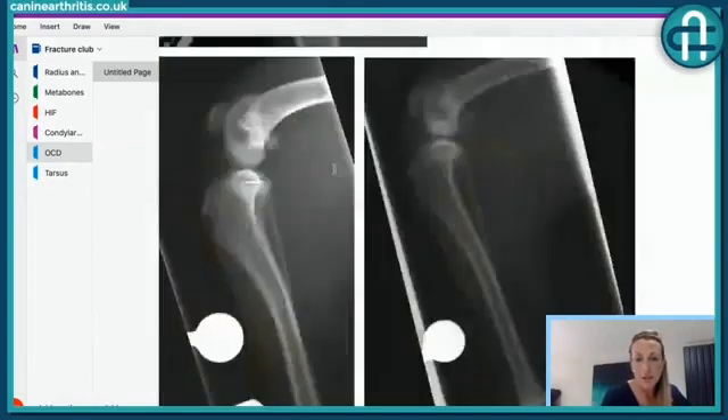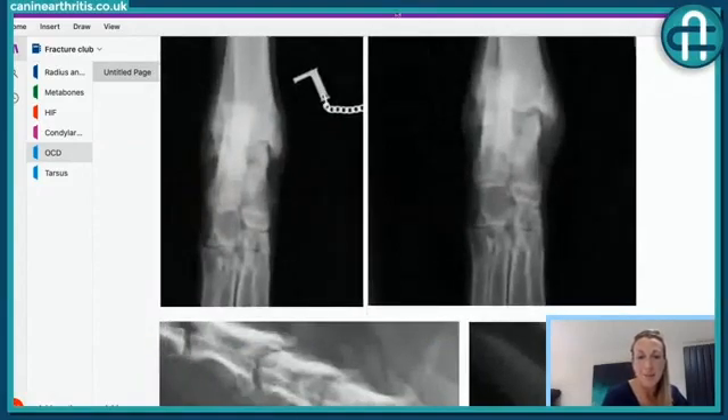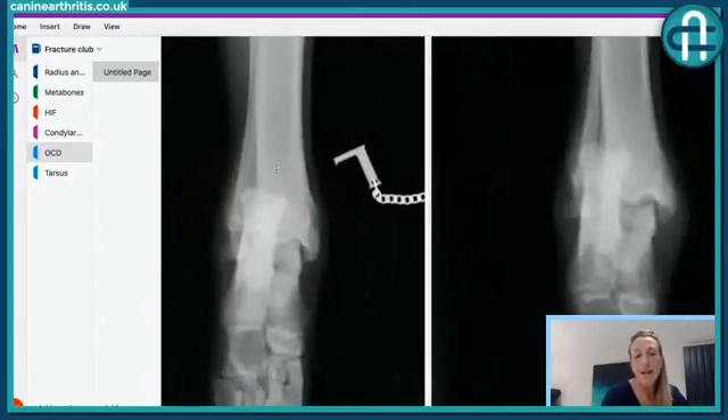I'm now showing some x-rays — comparisons of normal legs versus legs with OCD. These first two x-rays are a set of ankle joints or hock joints, and we're looking craniocaudal, so from back to front.